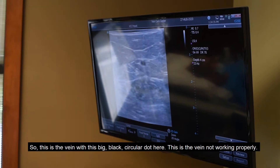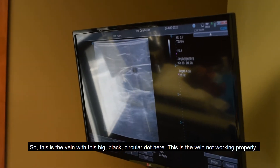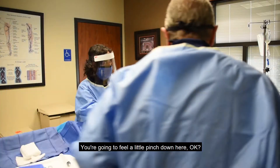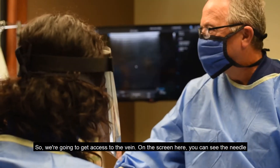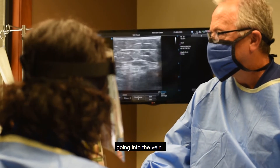This is the vein — you can see this big black circular dot here. This is the vein that's not working properly. You're going to feel a little pinch down here as we get access into the vein. On the screen there you can see the needle going into the vein.